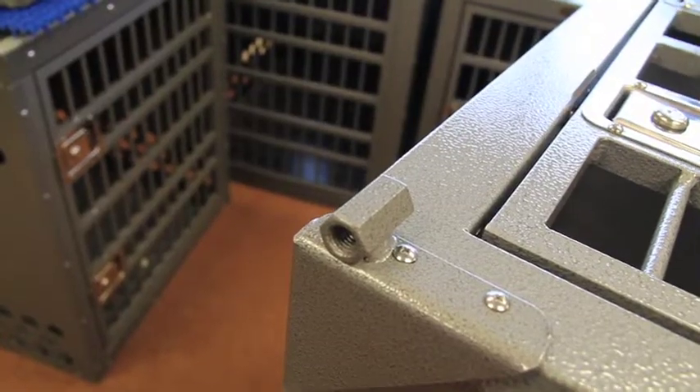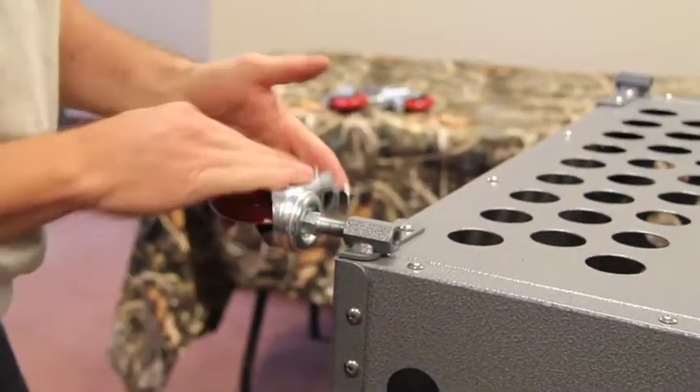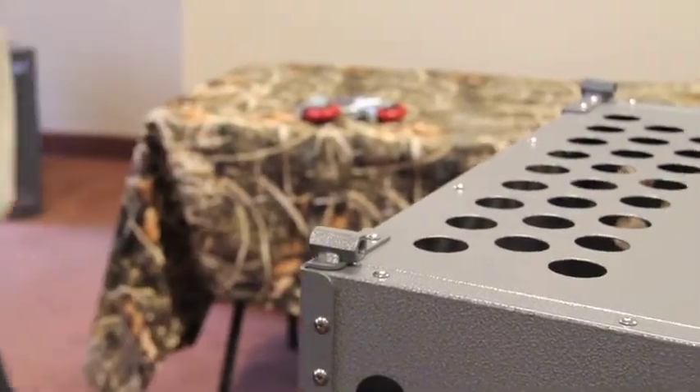The heavy duty construction of the corner bracket acts to protect your crate from damage. And when you are ready to remove the wheels, they can simply spin off without the need for tools.